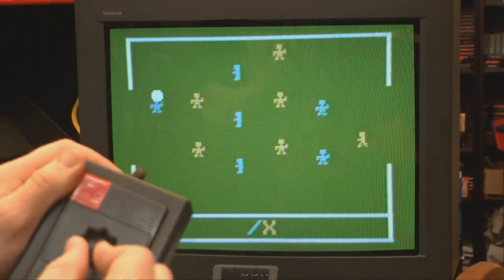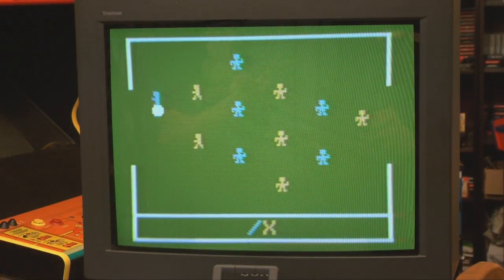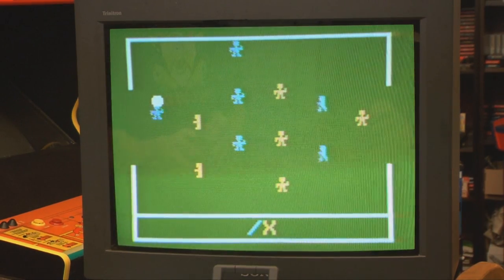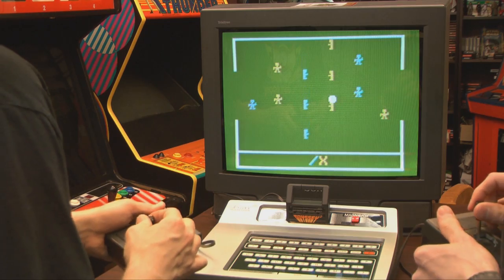You gotta move the middle up and down, the middle and the right up and down the right. There is no clock, so you can just do this all day until your opponent falls asleep.